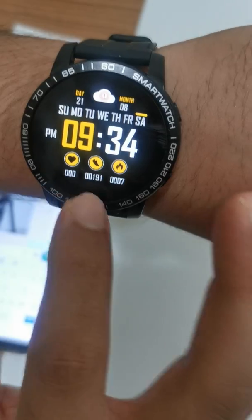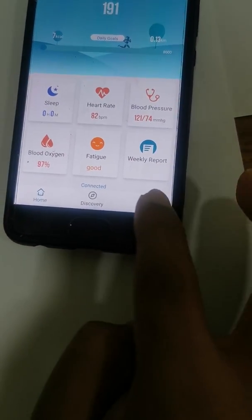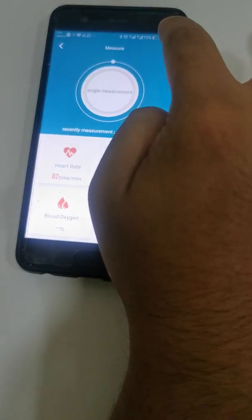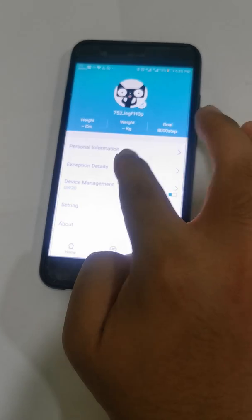After measuring, the app will update and show the results — including breath ratio and other health metrics. There is also personal information and other data available in the app.